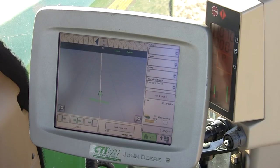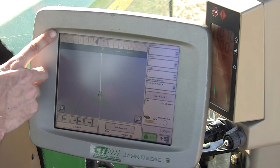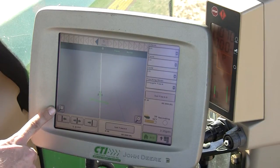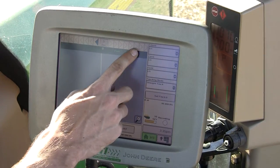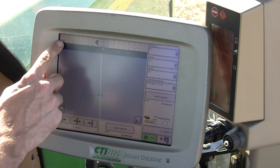Map view basics. To understand how the 2600 is viewed, you need to understand the difference between a guidance view and a map view. A guidance view typically has an off-track heading indicator at the top of the screen.